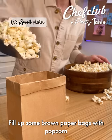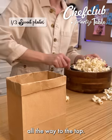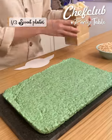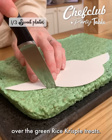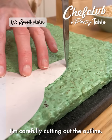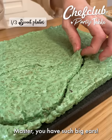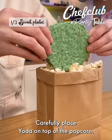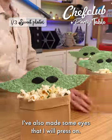Fill up some brown paper bags with popcorn all the way to the top. Take the Yoda head stencil and place it over the green rice krispie treats. I'm carefully cutting out the outline. Master, you have such big ears! Carefully place Yoda on top of the popcorn. I've also made some eyes that I will press on.